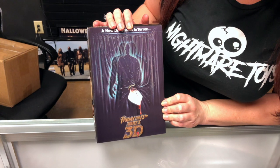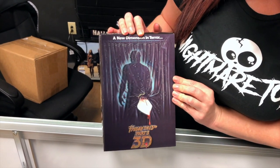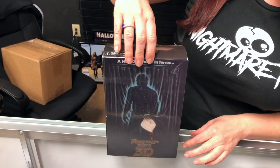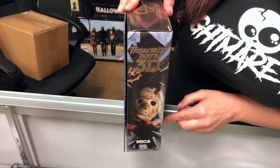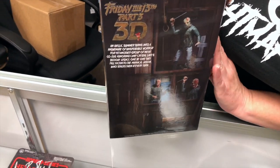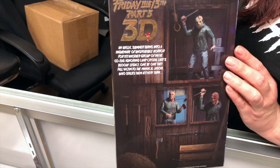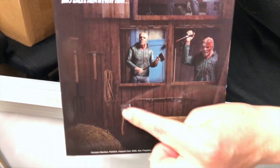So let's first take a look at the box. The front cover is 3D, just like the movie was, and let's turn it around. The graphics on this box are amazing, NECA does a wonderful job. Now in the back it shows you what the figure looks like and it has the different weapons.